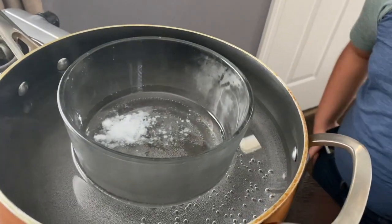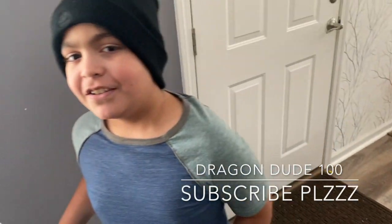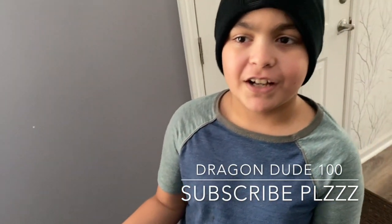And remember: type in Dragon, click spacebar, then Dude 100 — and subscribe to my channel, which is superior to this one. Dragon spacebar Dude 100, my profile picture is a Roblox character.